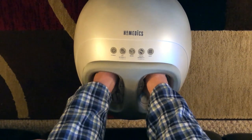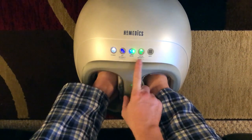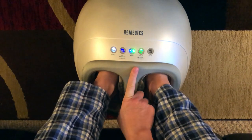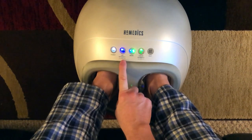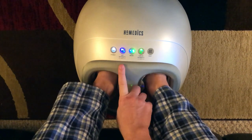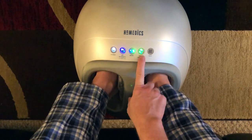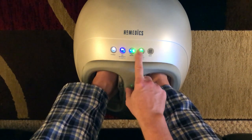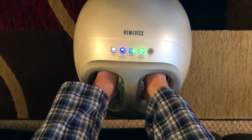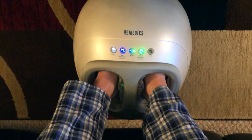Just slide your feet on in — there's lots of room. Let's get to it. Power on. I have the air and the massager going. It always starts off on low. Press it once, it goes to medium; press it again, it's high. Same thing for the massager — starts low, one push goes medium, second push goes high. Both are on high right now and it's definitely giving the feet a good amount of pressure.